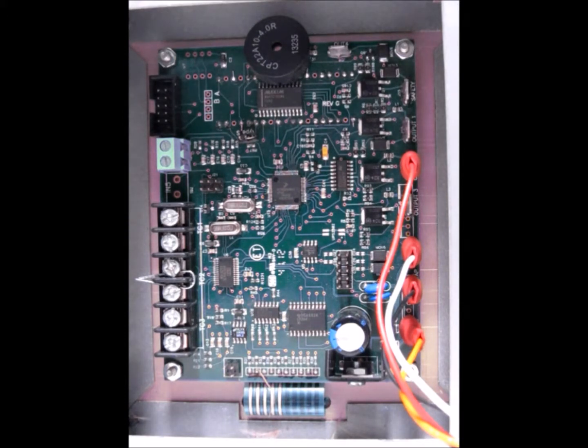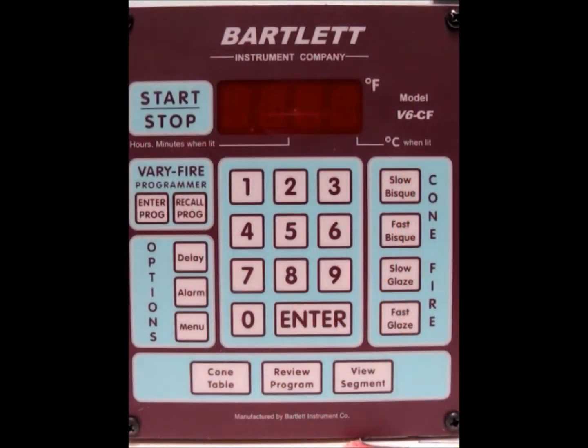Now we want to go back to the front of the controller and power it on. Now that we've got our jumper put on the back, we want to go ahead and return power to the kiln and check our temperature. We went ahead and gave it power, and now we want to check to see if our temperature is reading about room temperature — which it is. That's good.